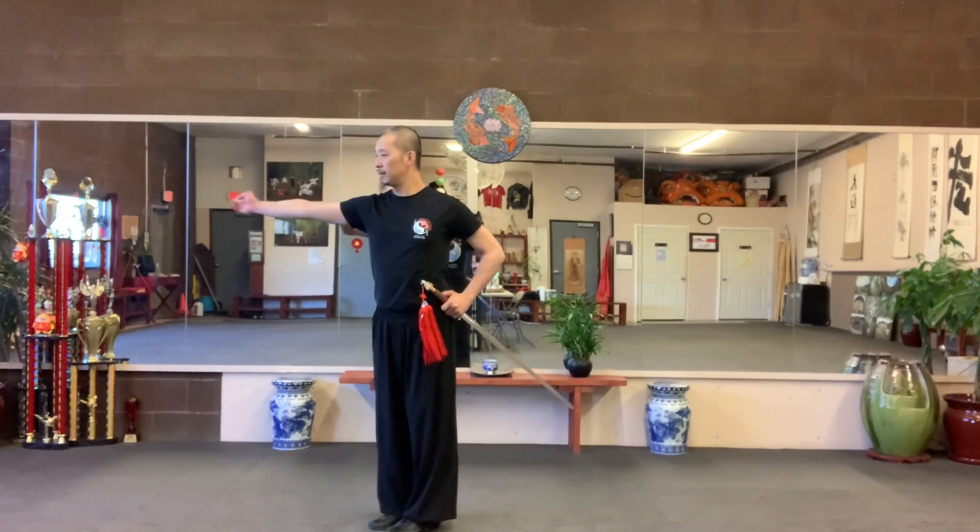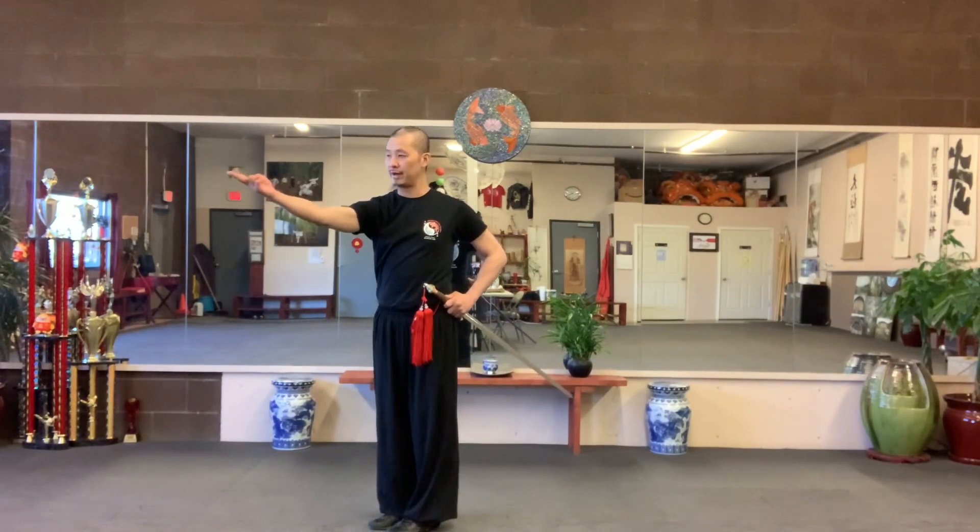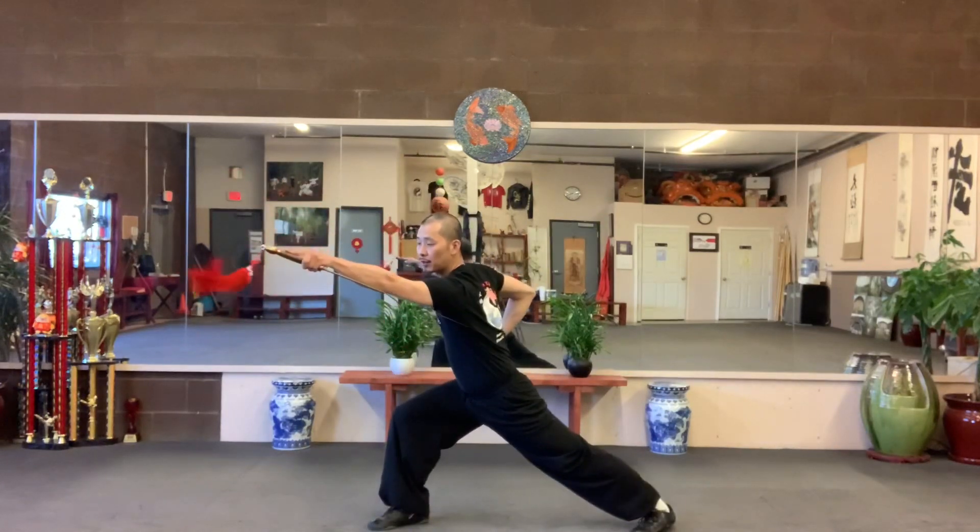Right open, right in front, palm up. Use sword fingers. And left leg back, strike with hand up.